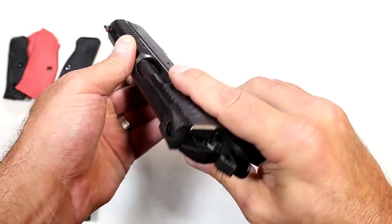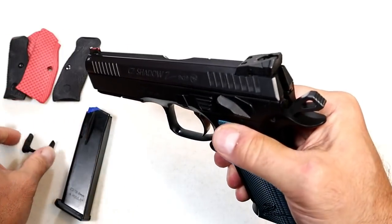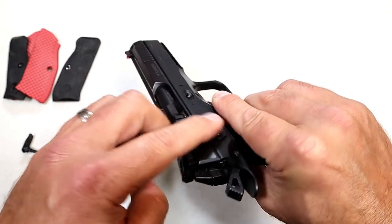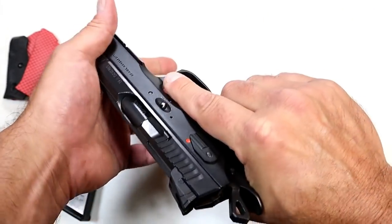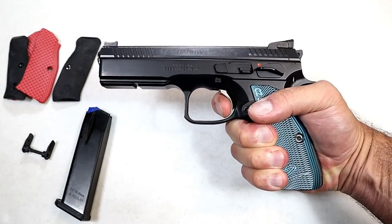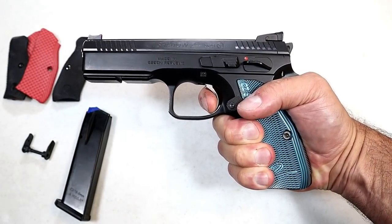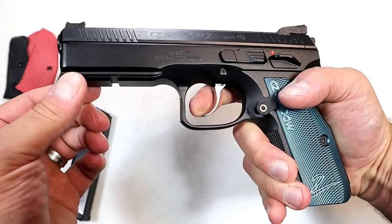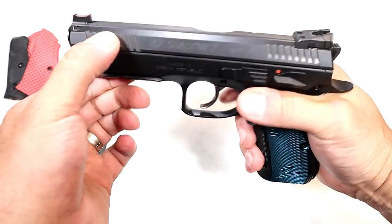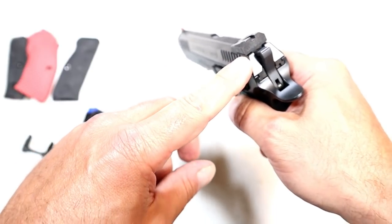You do have an ambidextrous thumb safety, and they also give you another one in the case in case you want the flush-fitting thumb safety. You can see one side sticks out a little bit, the other is flush — if you want both sides extended or flush, just switch them out. With an unloaded firearm, the single-action trigger pull measures right at three and a quarter pounds with a really nice, really short reset. It also has an accessory rail and a beefed-up dust cover that reduces muzzle rise when shooting.